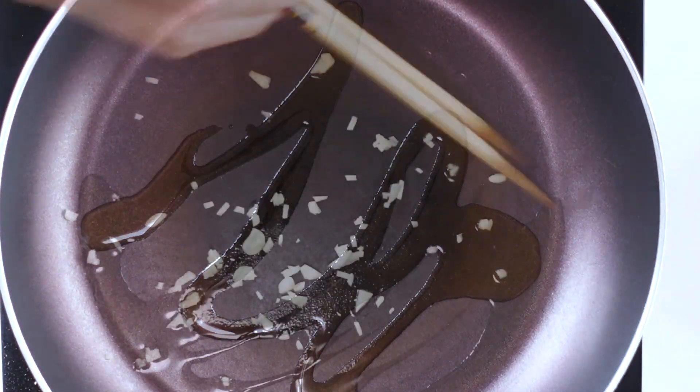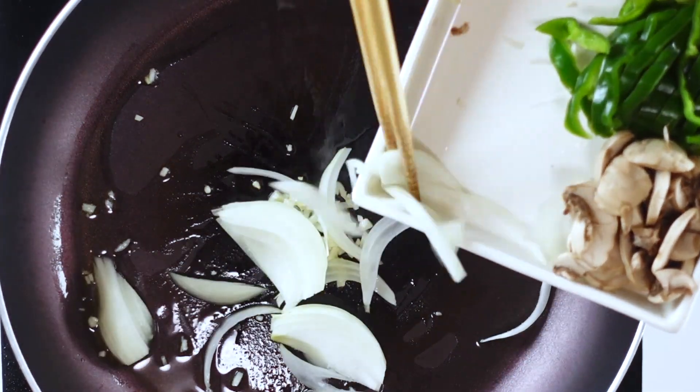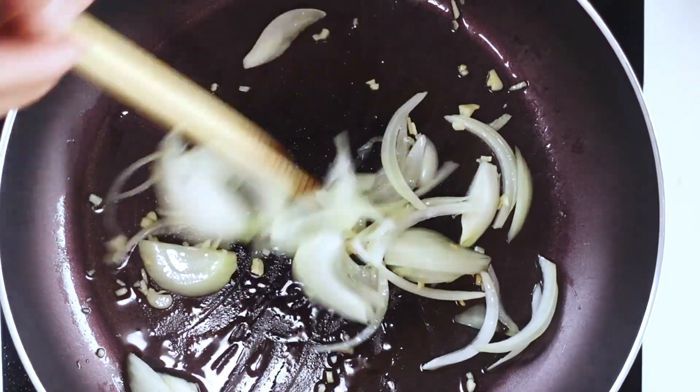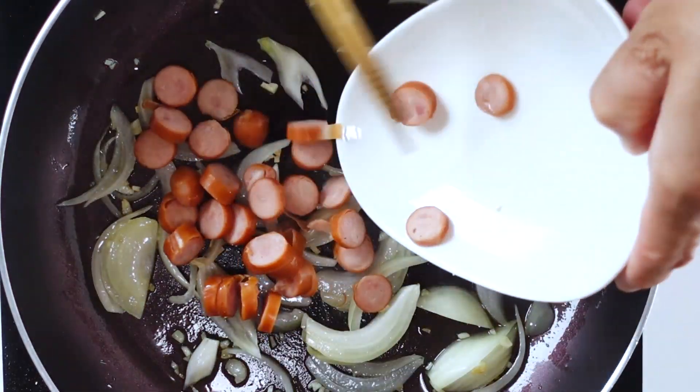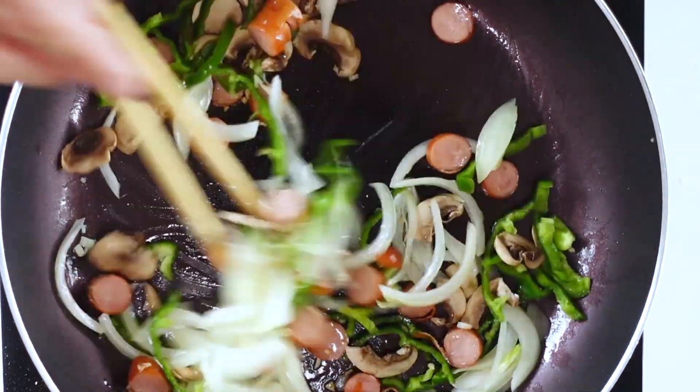Pour some olive oil in a frying pan and cook the garlic until fragrant. Then add in the onions and sauté for a couple of minutes. Add in the sausages, mushrooms, and bell peppers. Cook until the onions are translucent.